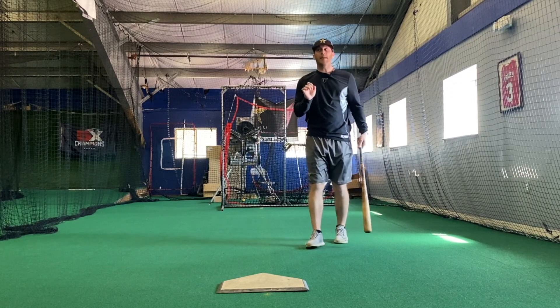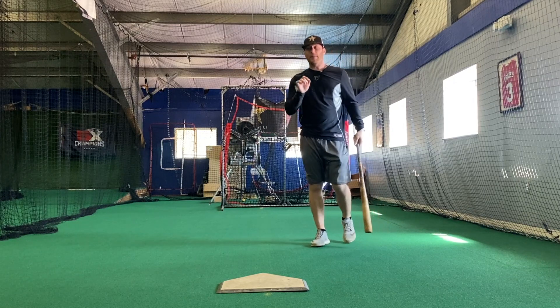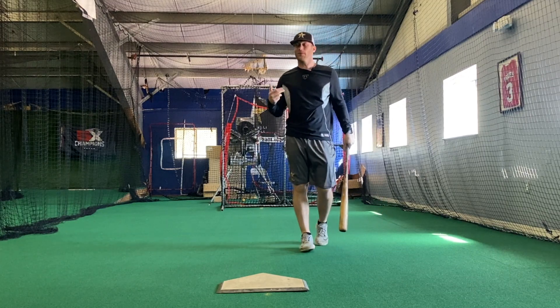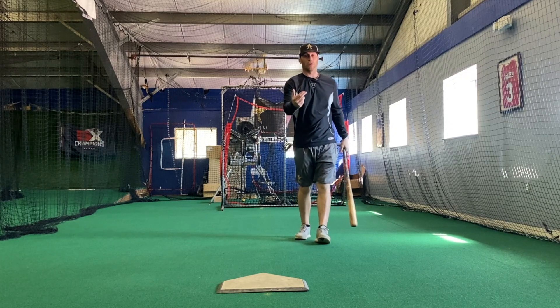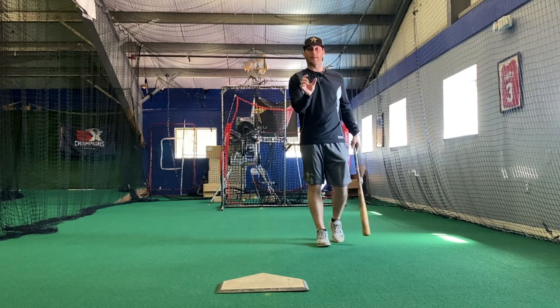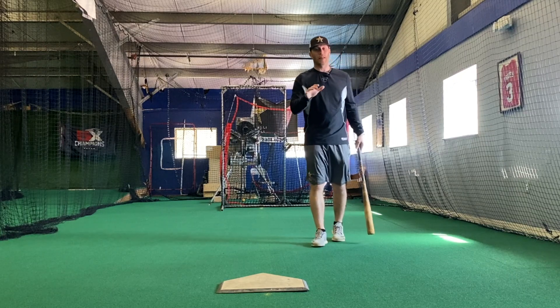If I'm going to be either a little early or a little late, I'd rather be a little early. Because if I'm a little late, the ball's by me and I've got no chance. If I'm a little early, do I want to be exactly on time? Yeah, absolutely. But if I have to err on either side, I want to be a little early. So that's the first thing — think about your timing.